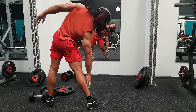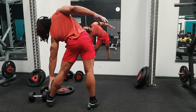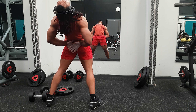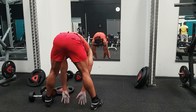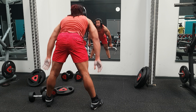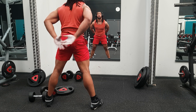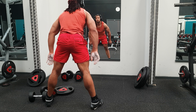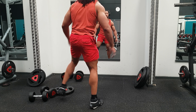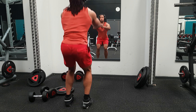Thank you. Come on, come on! Take it to the ground, get a good grip! Come on! Kick the beat this time!